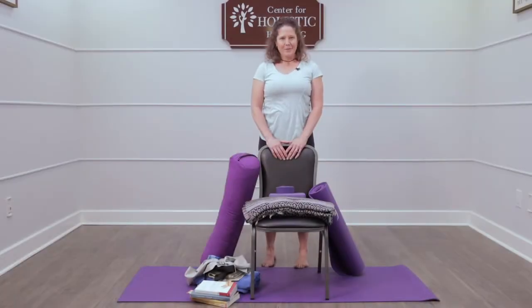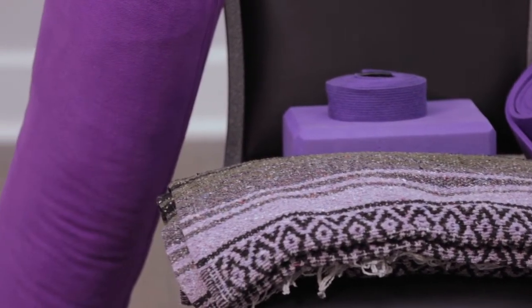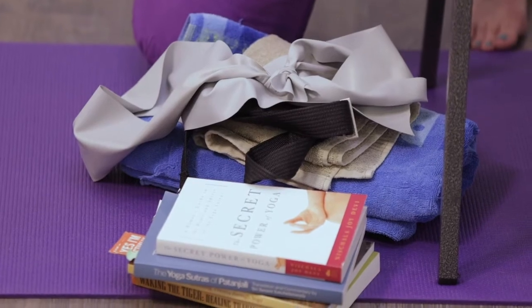Yoga begins and ends with the breath, and that means you don't need to have any special equipment in order to practice. But there might be a few times where having some special props would make you feel better for stability, for comfort, for safety. All of those things are great reasons to bring a yoga prop into your practice.